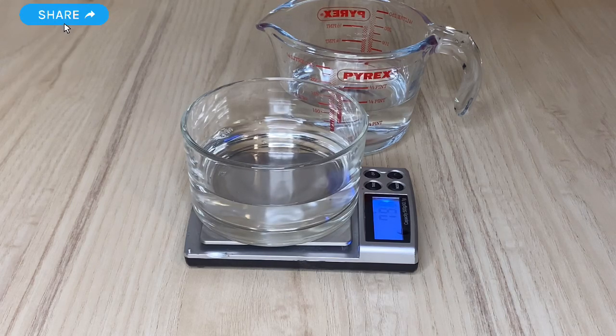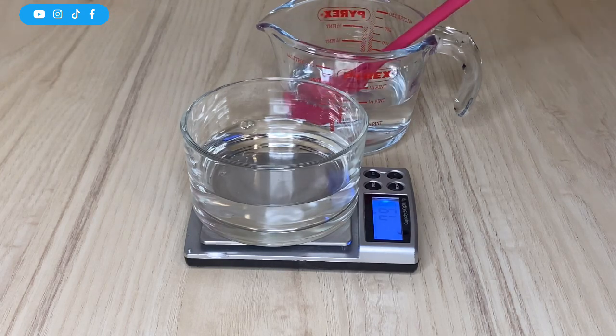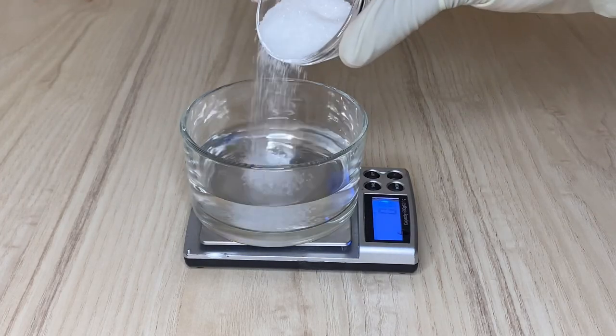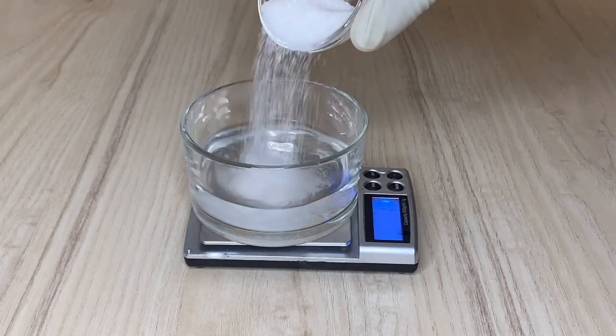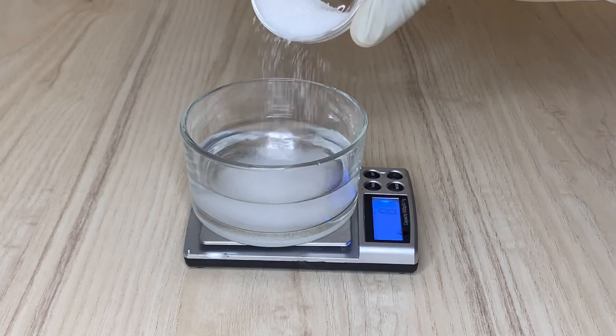First, I'm going to measure my water. You can see how much water I'm using. With the ingredients in this gel, you need to be precise — unlike some recipes where more or less doesn't matter much, in this one it does make a big difference.